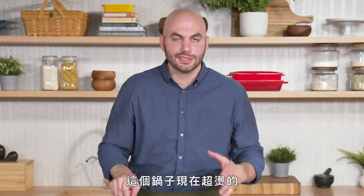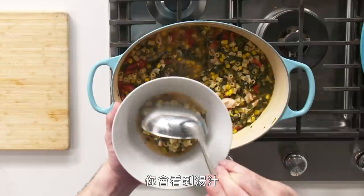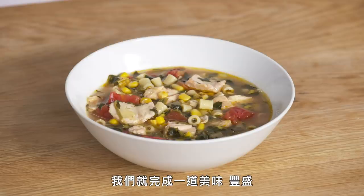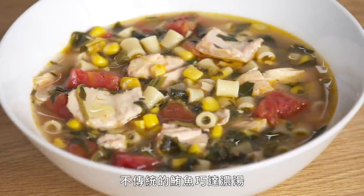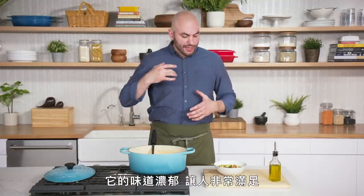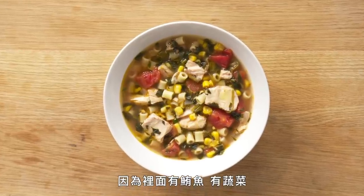I've turned the pot off at this point. The tuna is cooked and it will warm through based on the residual heat — this thing is screaming hot right now. We're going to go ahead and serve it up. You're going to see that the liquid comes up basically flush with the garnish inside, and that's really what we're looking for. We're going to finish it with a touch of olive oil. And here we have a delicious, hearty, non-traditional tuna chowder. Try to get a little bit of everything.